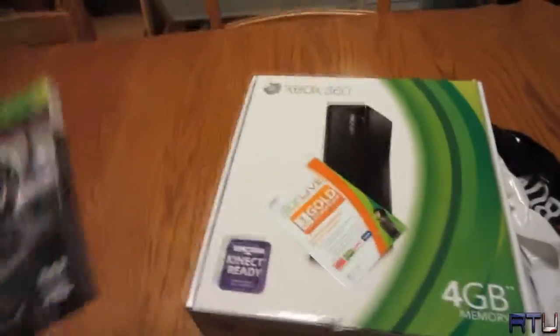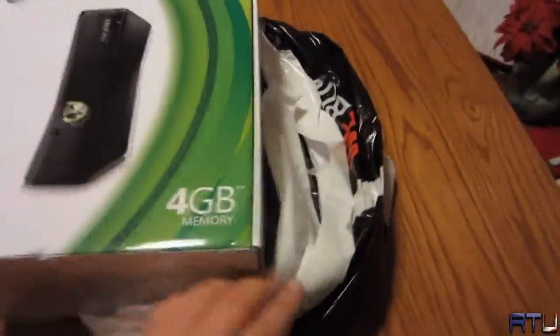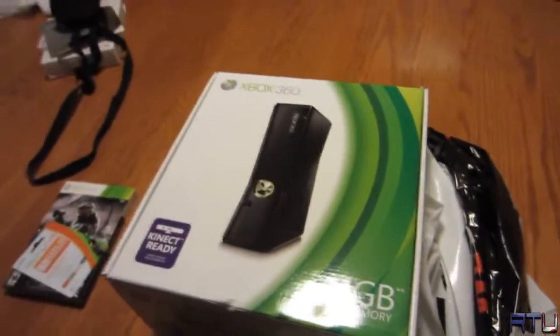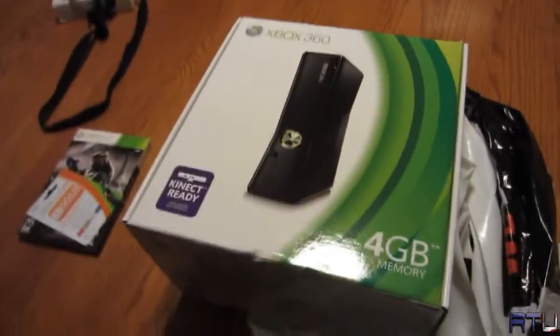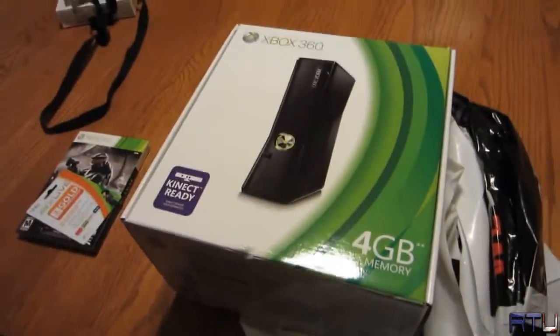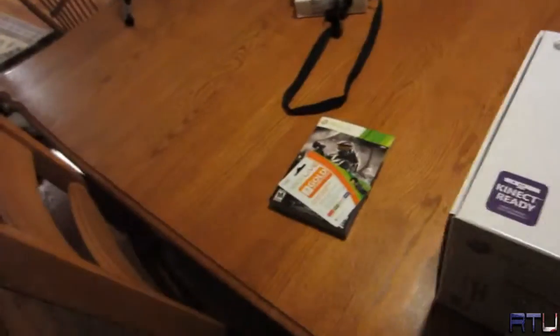Halo. Actually, I'm not unboxing that — forget it. You've seen the four gigabyte 360 a thousand times. I'm not going to unbox it one-handed without killing myself or the 360. You've seen a thousand slim 360s before anyway.